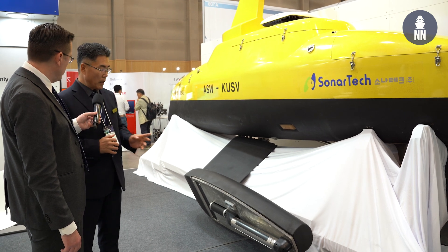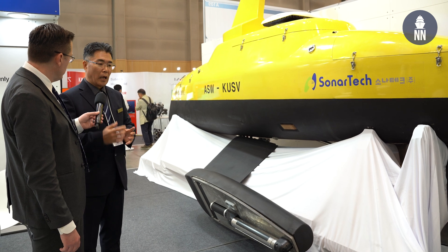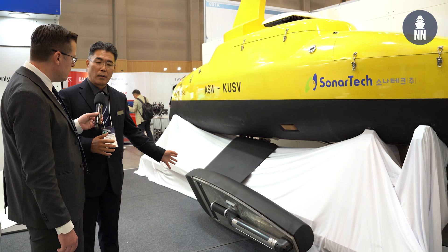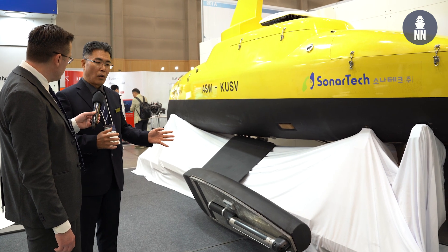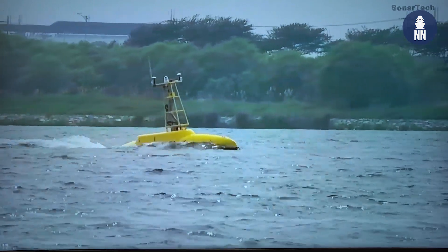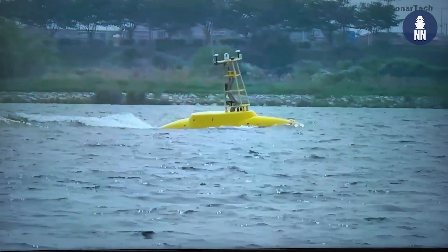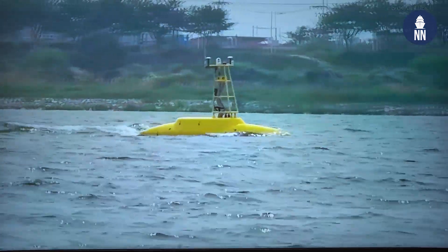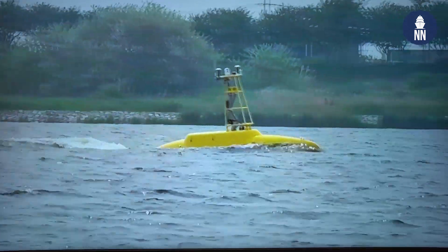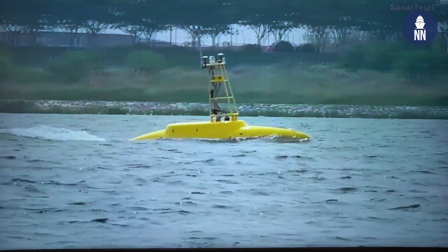Depending on the threat situation, this USV can operate anti-submarine warfare equipment, and at other times can operate mine countermeasure equipment. So we don't have to send another USV or another platform — we can just send this one single platform to the maritime warfare environment, and it conducts both missions.